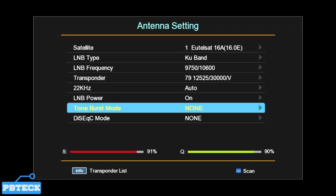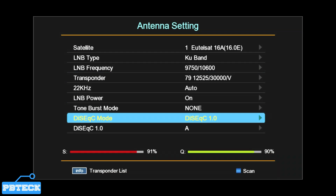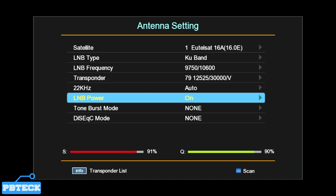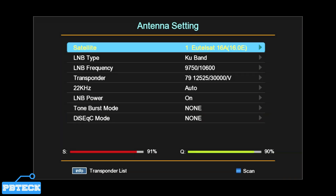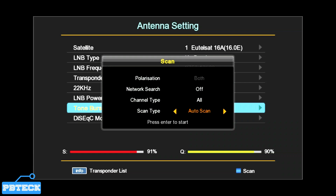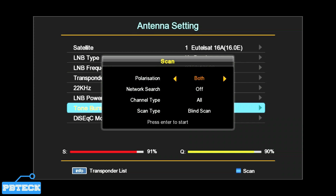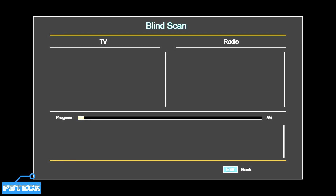Search through the list, highlight your transponder, and you can see the signal strength and signal quality shown here. If you're using a DiSEqC, you need to know the DiSEqC number and change it here to reflect the port you've inserted the cable into. After getting the quality showing green and stable, press the Blue button to bring up the scan menu. Select Auto or Blind, and under Channel Type you can select FTA Only to eliminate scrambled channels with dollar signs, or leave it at All to get everything.